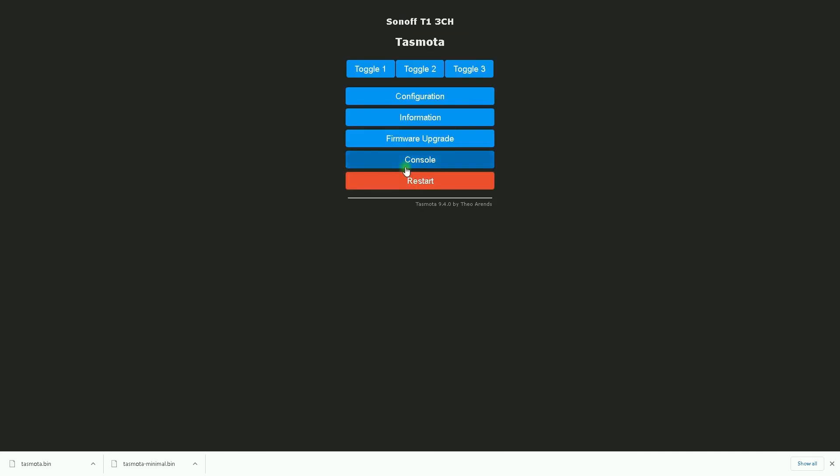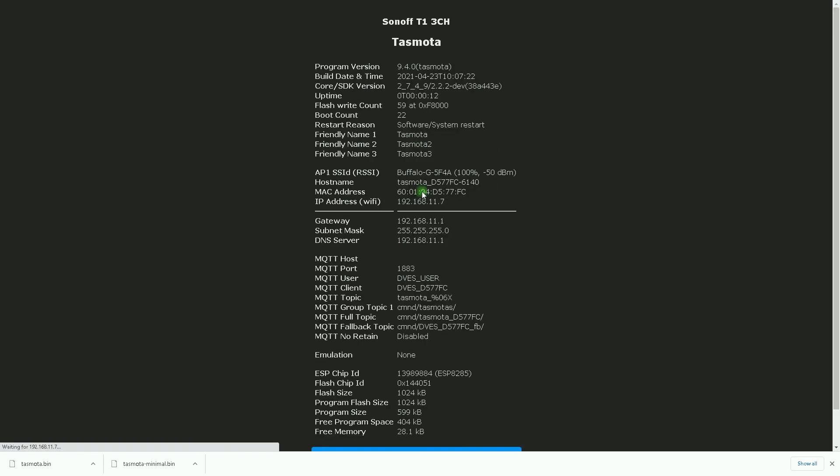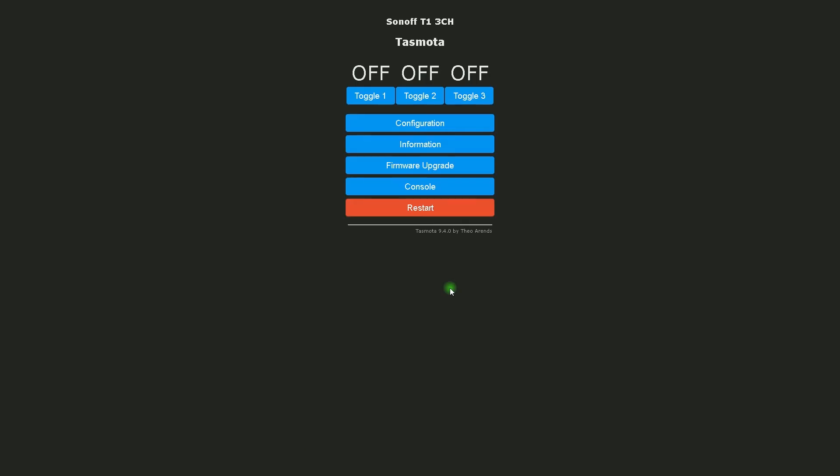I click on Main Menu. Let's check — I click on Information. In this page you can see that the program version is 9.4.0. The Sonoff 4-channel touch switch is upgraded to the latest firmware of Tasmota. I hope you have enjoyed this video. If you have any questions, do not hesitate to leave comments. Bye bye!